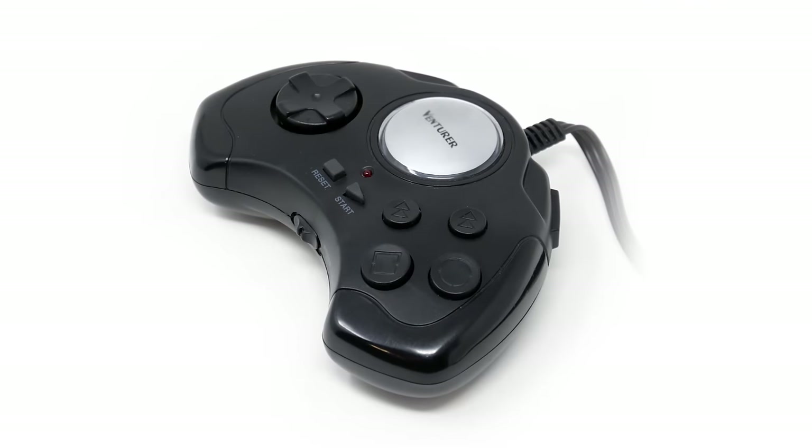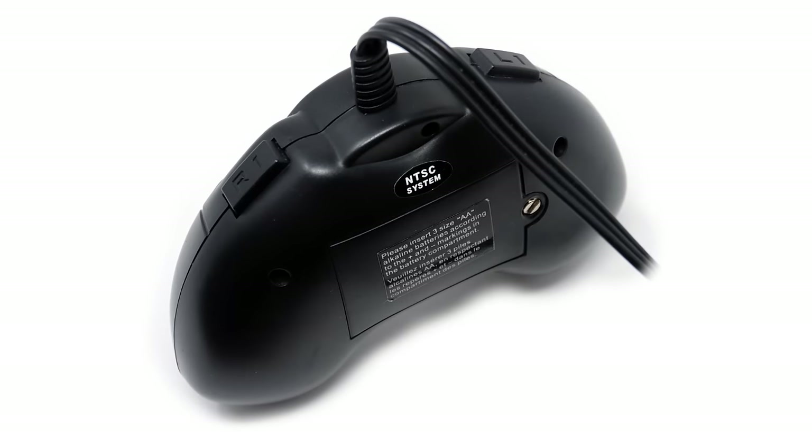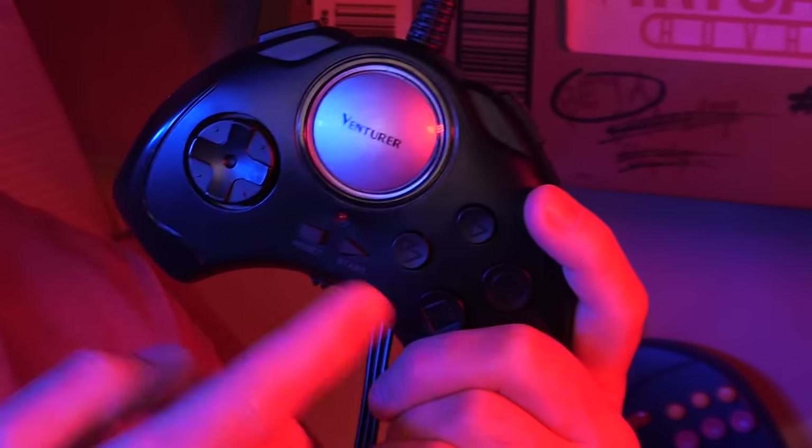Shocking, I know, but build quality aside, you know there has to be something wrong with this thing to be on this show. Inside, nestled in all this plastic, lies the heart of an 8-bit clone system modeled after an NES. NES games don't make use of all of these buttons. So the four face buttons — circle and square — and the top buttons above them? Yeah, they're just turbo buttons.